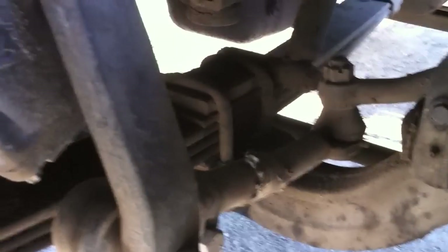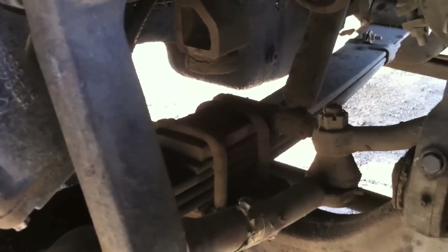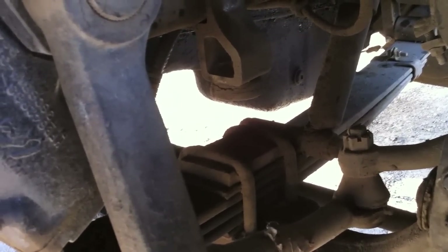Going down over here, we've got our U-bolts. Make sure those are free of cracks, bends, and welds. They've got bolts on the bottom, and those have to be tight and secure. Between that and the leaf springs, you see a mounting pad, and that has to be present. Free of cracks, bends, and welds, and it has to be in proper working order.